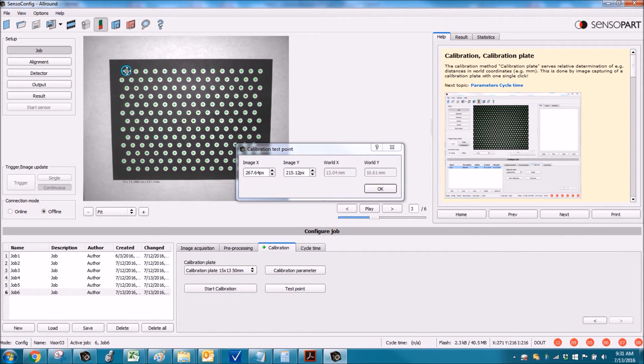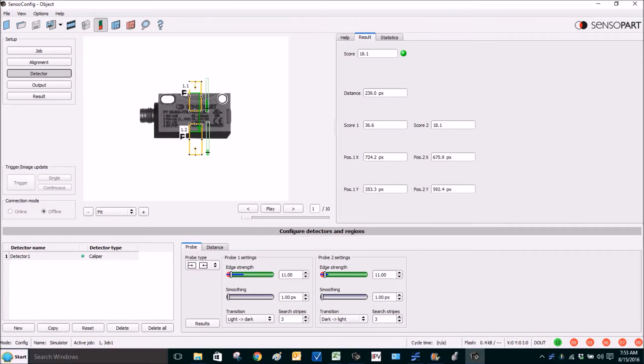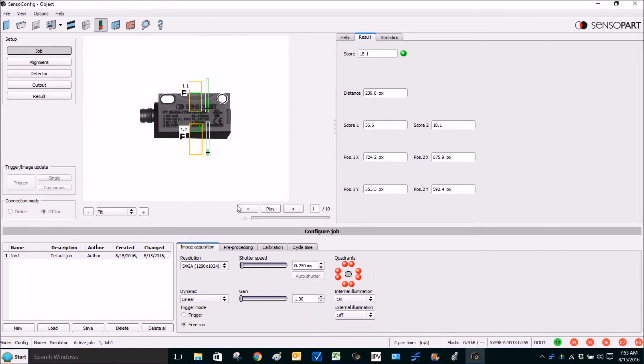We can then test what the actual world coordinates are at various points to verify we really are calibrated. Next, we'll cover the simple scaling method.